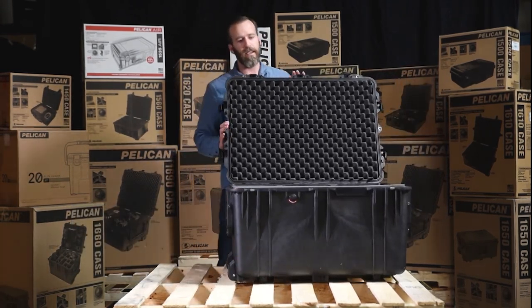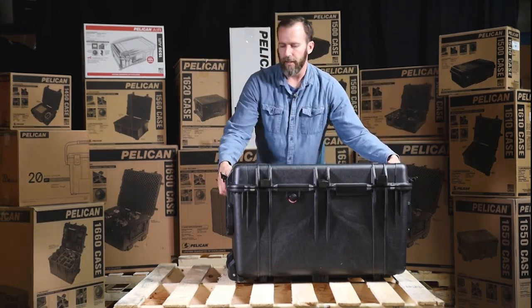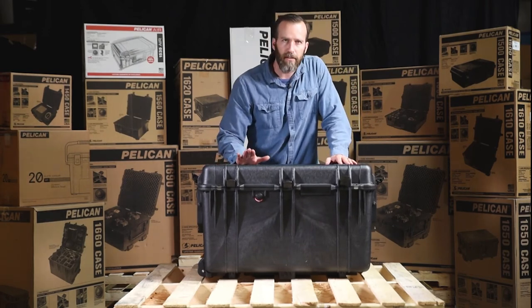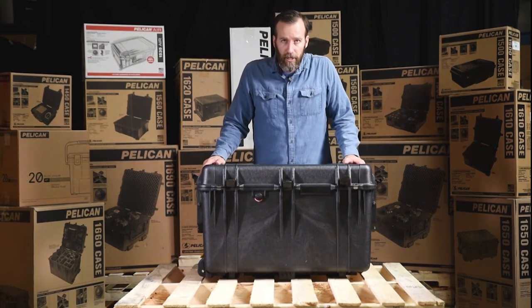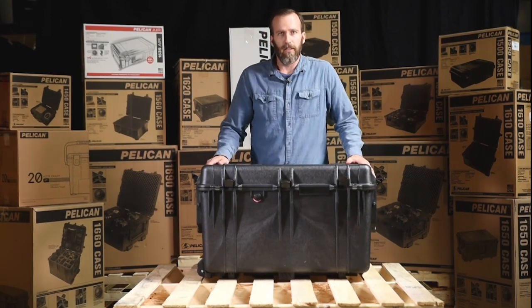That's the Pelican 1660 case with foam in black. This is a very popular case in the large case category. We'll put more specs, dimensions, weight, and all that in the description below. If you have any questions, leave them in the comments. Check out our channel for more case videos, and as always, thanks for watching.